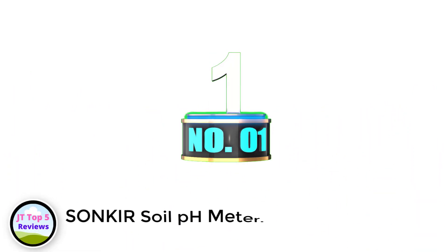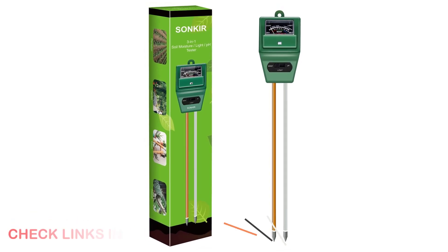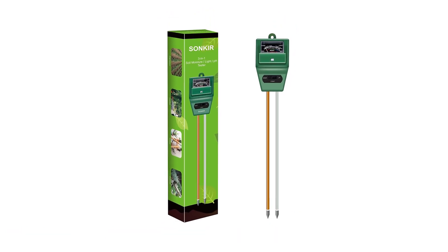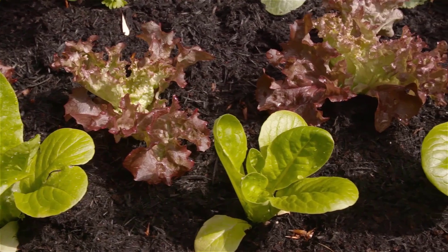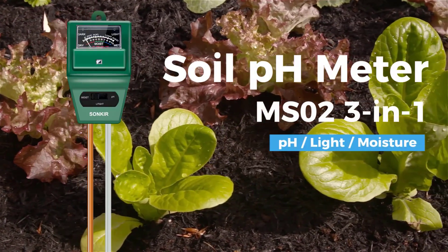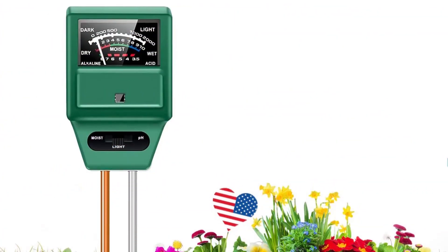Number 1: Sankar Soil pH Meter. Sankar has always been a renowned brand in the agriculture market for their remarkable products and quality. This brand has successfully managed to deliver in agriculture with many popular products like the one mentioned here. The Sankar Soil pH Meter MS02 has managed to secure the first position in our list with its multifunctional property and by falling into an affordable price range.